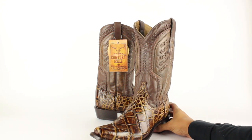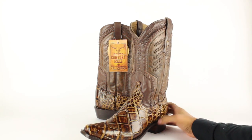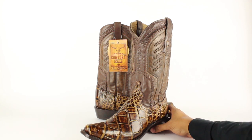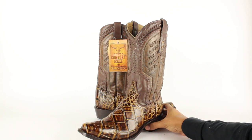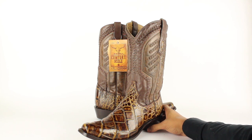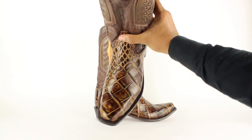It actually comes with a built-in cushion leather insole. It's not like other boots where they are removable — I think it's great because it doesn't wiggle around like other boots that come with an insole. To be honest, it molds onto your feet perfectly, and they are in my top three in my boot collection right now. It also comes with the narrow square toe as you can see there.